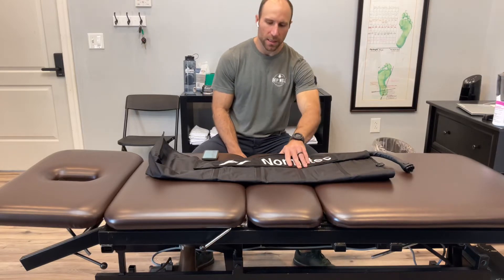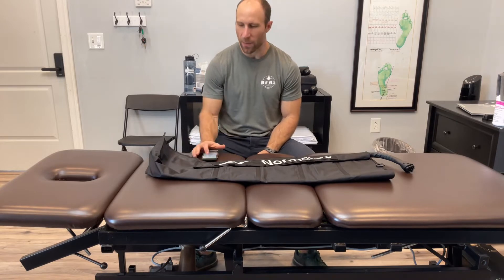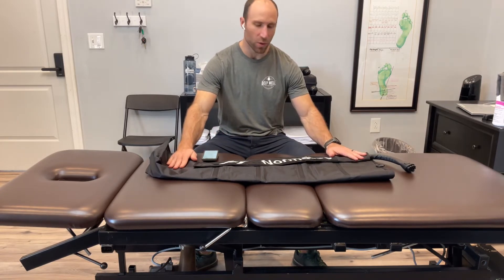Many of you have heard of the Normatec sleeves, but maybe you don't really know what they're used for, so I just wanted to highlight some of the benefits that you can use the Normatec sleeves for.